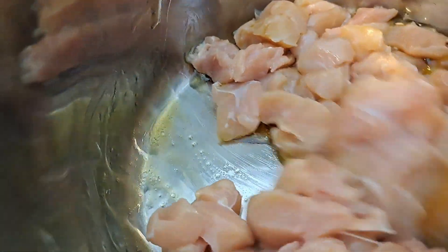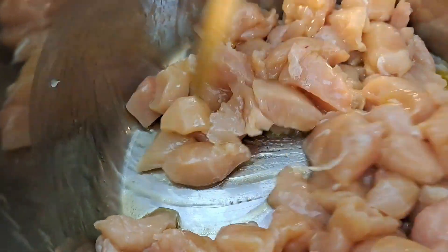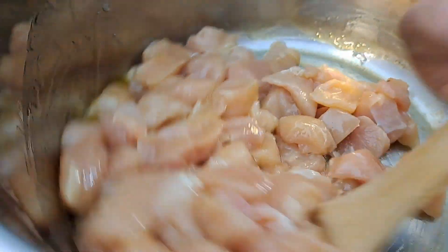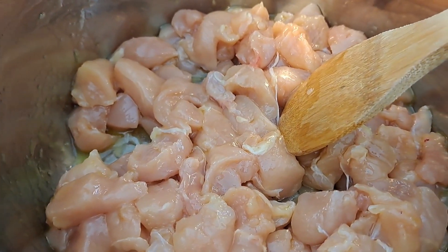We're going to add a couple more ingredients. You can add more chicken if you want to, but we just want to start it browning — that's what we want to do. We're not going to give it a full cook, we just want it to get to browning. I'll be back in two minutes.